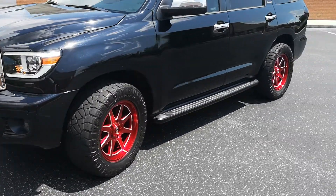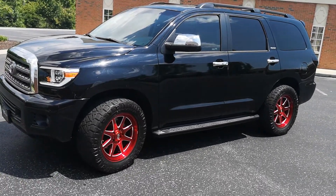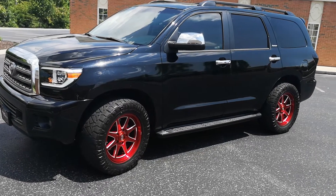It does turn heads. I guess I did something right. I'm debating on dechroming it or not — I'm not sure.